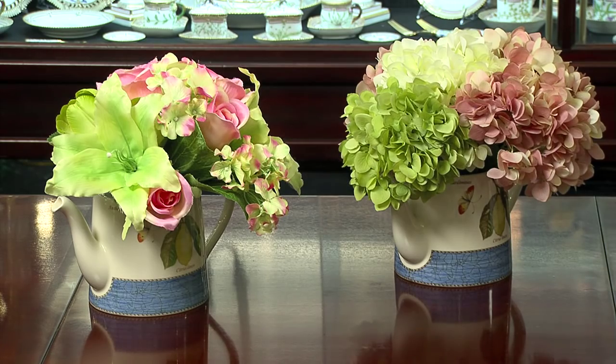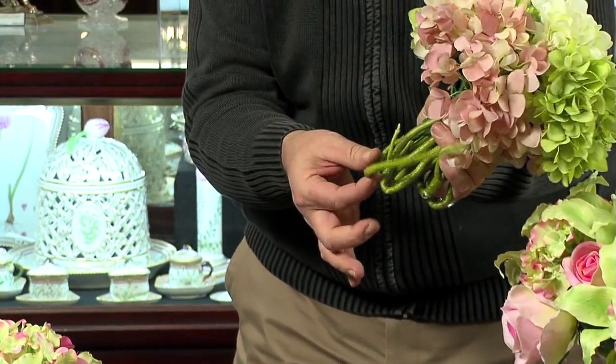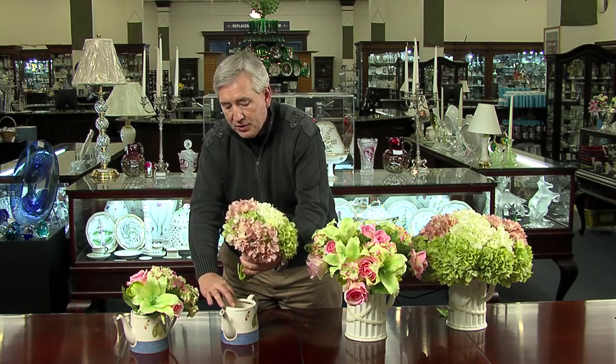For our last arrangement, I'm using this lovely Wedgwood Sarah's Garden teapot with the same hydrangeas. I'll pull it out so you can see — I basically took the stems, folded them in half, created another bouquet, and placed it in the teapot.